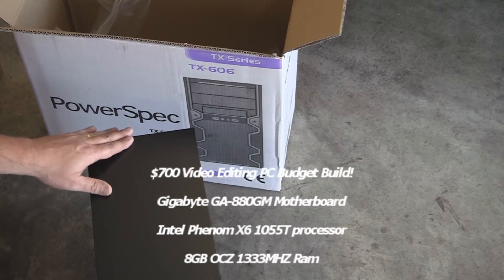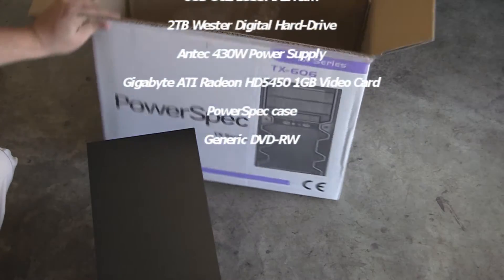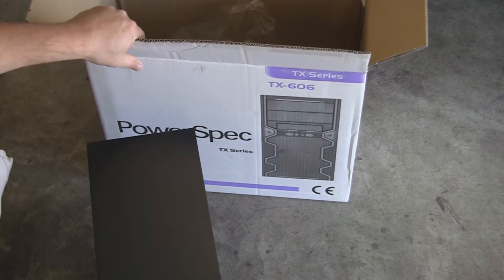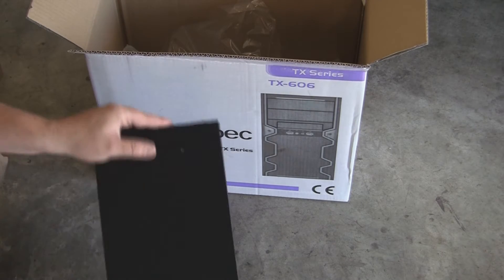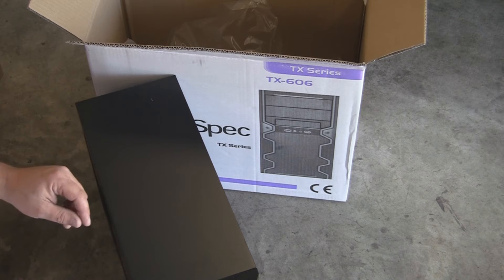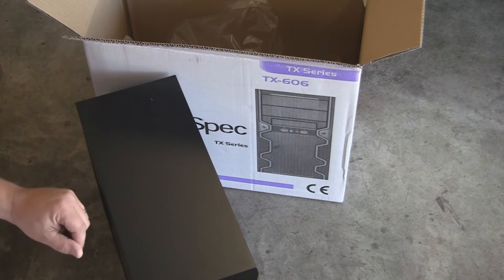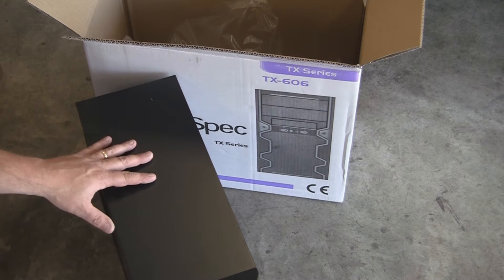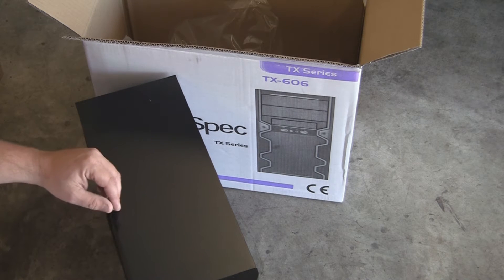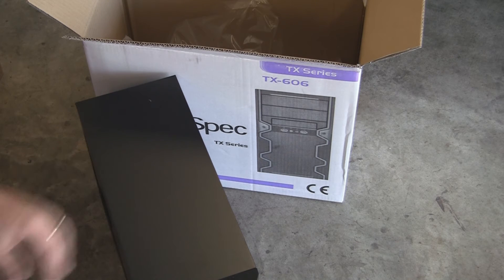As promised, in the first video we've got the case here. I've spared you the unboxing. This is a Power Spec case, which is part of Micro Center's brand name line. It's $24 for this case and it does not have the power supply — it's a bare case. They also have it for around $37, which includes a 300 watt power supply. This is a very basic case, but it does the purpose. I'm going to put it up on the bench and show you the features.